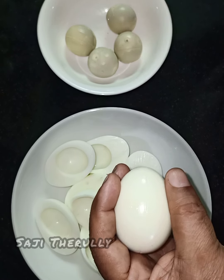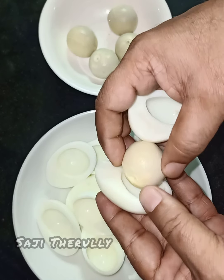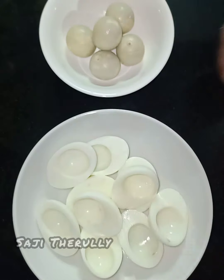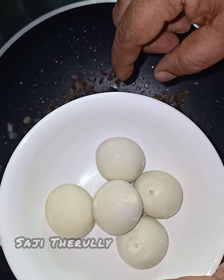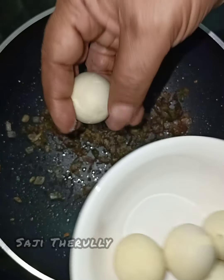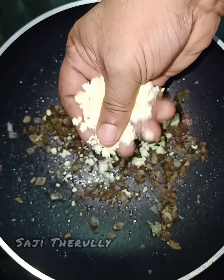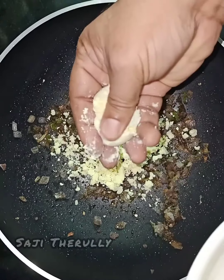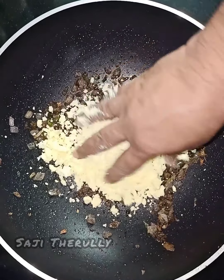I am going to put all the ingredients in the sauce. I will put the sauce on and put it in. Then I will put it in the sauce again.